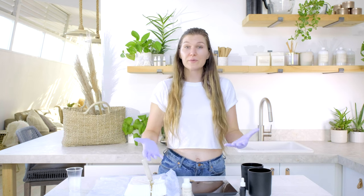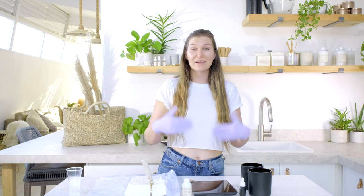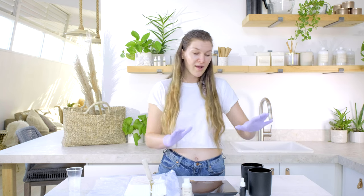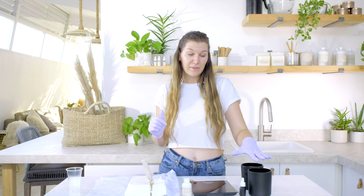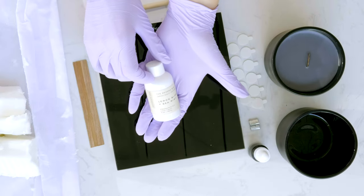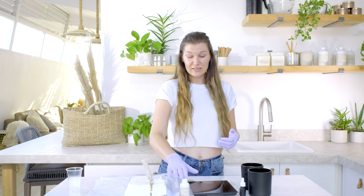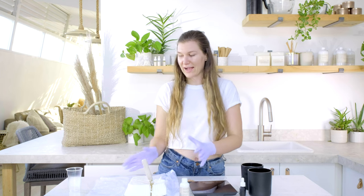We're going to make our candle the usual way, but before we pour we're going to add in our dyes. The candle I'm making today is our matte black aura, and I'm going to fill it to 12 ounces with a 10% fragrance load using our lemon blossom and sea mist fragrance oil — so 1.2 ounces of fragrance and 10.8 ounces of wax.